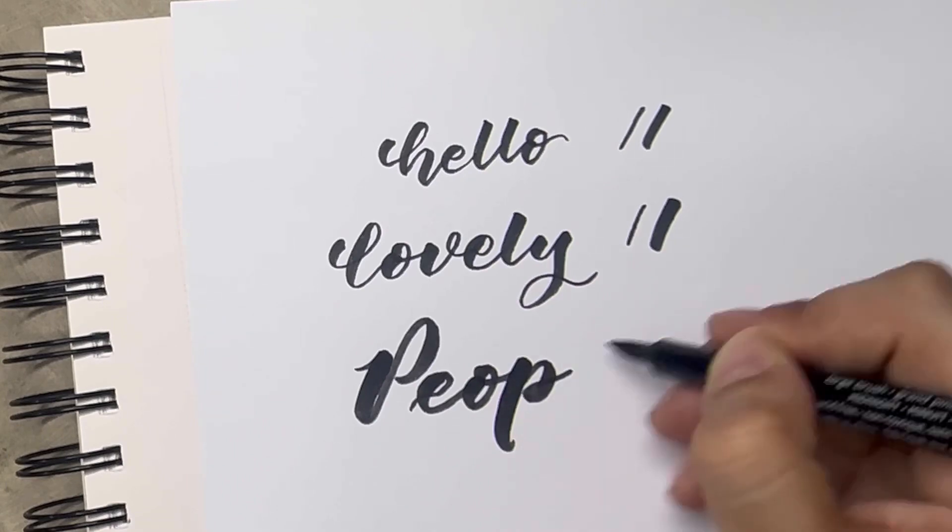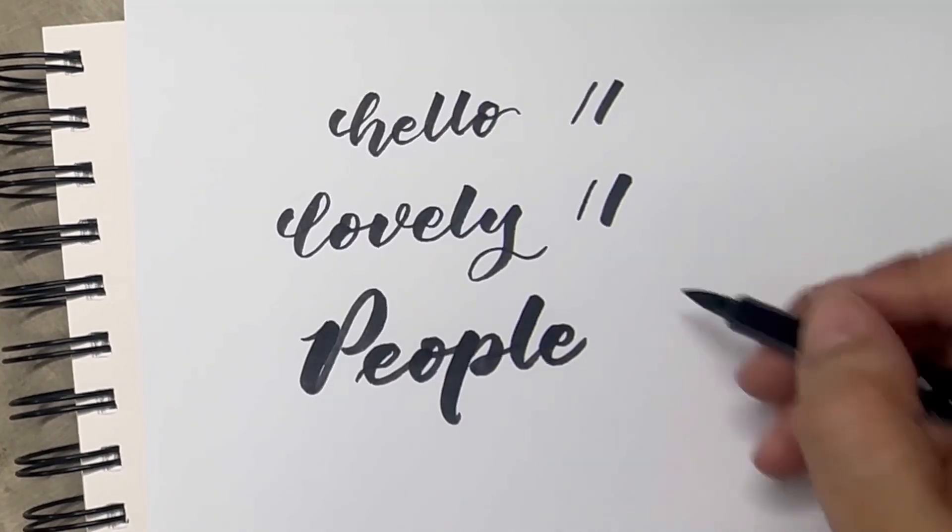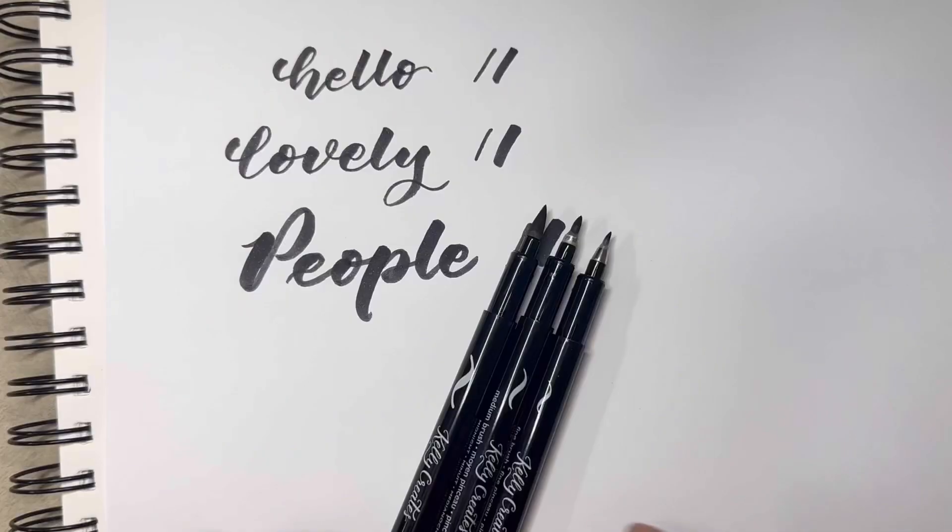Now this is the big tip brush pen. These are also available in different colors. These are really good brush pens, but I think they are a little expensive.